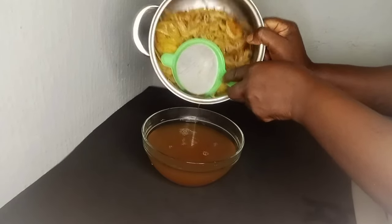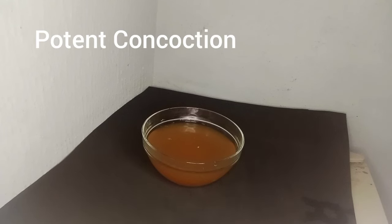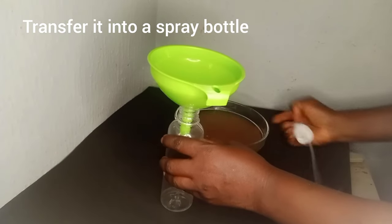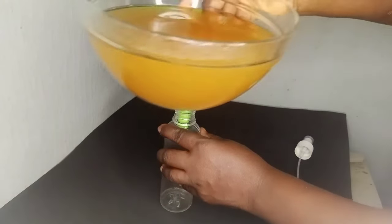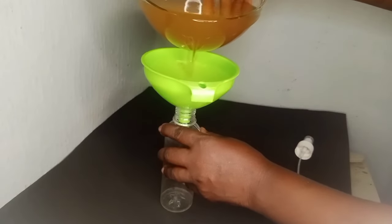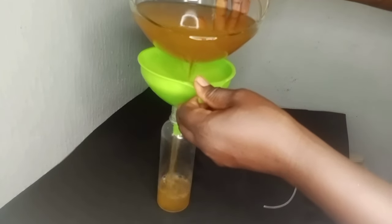Look at the color — it's so inviting, very beautiful. Now let's talk about how to use this magical potion on your hair. You can either pour the water directly onto your scalp or use a spray bottle for easier application. Look at me here transferring the magical potion into a spray bottle for easy application.